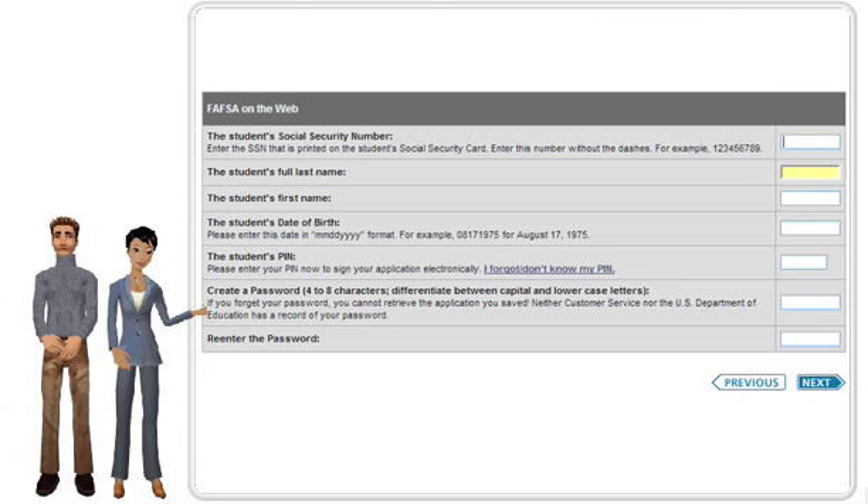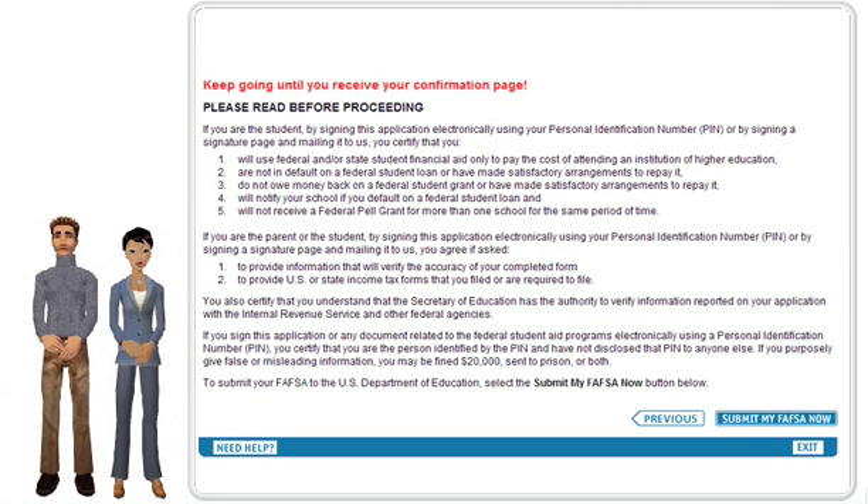Because you've already performed the hard work by filling out the worksheet, this part of the process should go smoothly for you. Just remember to enter all of your data from the worksheet, and you can save the information as you move through the online process. Do not leave the question — 'Will you have a high school diploma or equivalent before you enroll?' — blank, or the processing of your FAFSA will be delayed. Be sure to go to the very end in order to submit your application.